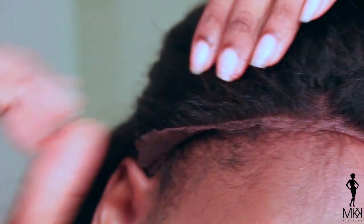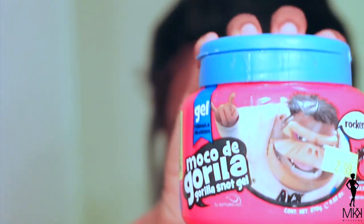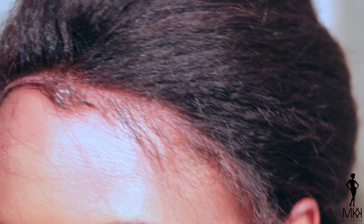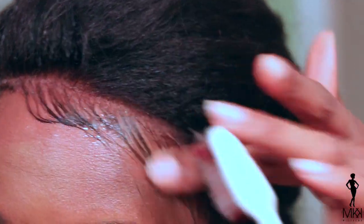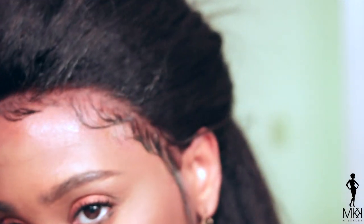And once I'm done pulling out those baby hairs, I'm going to take my Gorilla Snot gel and lay those baby hairs down. This is the best gel, in my opinion, to do this process — it just keeps a hold on everything. I also applied it underneath the lace, and when I blow dry it everything just stays in its place. So here I am just laying them down and then I'm going to take my blow dryer and make sure that it's all dry.